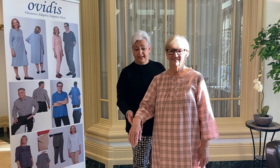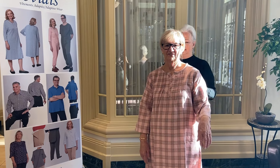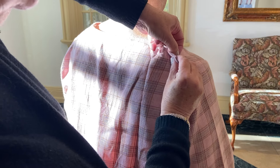I'm demonstrating our adapted wear — we have beautiful flannel nightgowns. I put one arm in, then the other arm in, and then I tied the series of velcros. As you can see, we have two full panels.